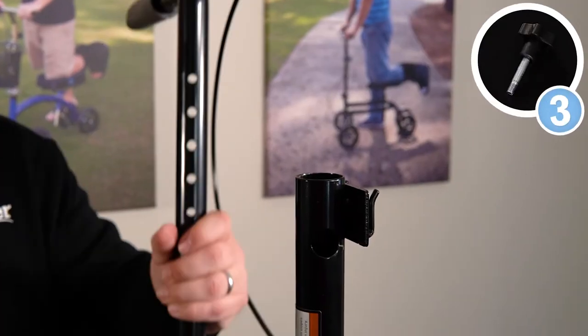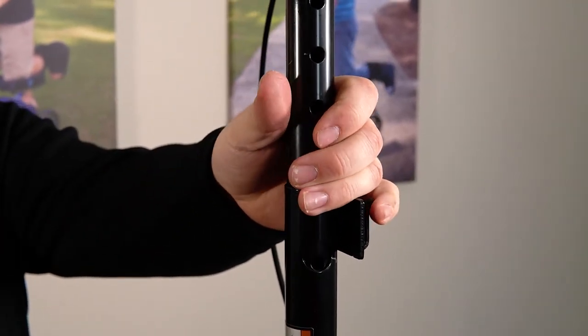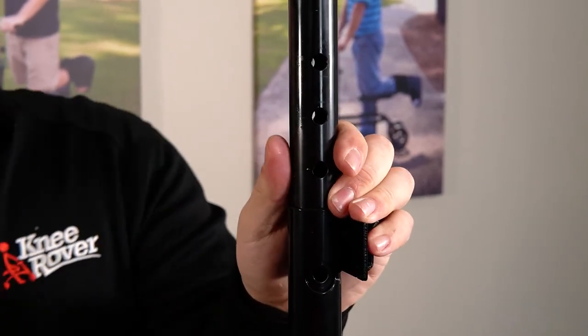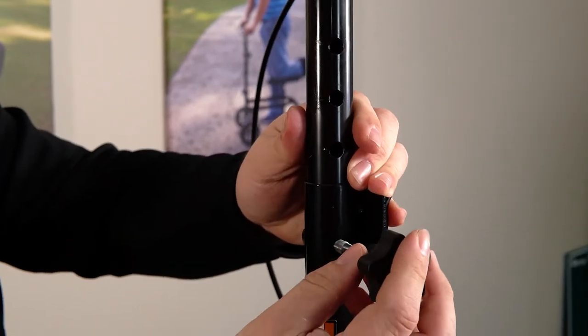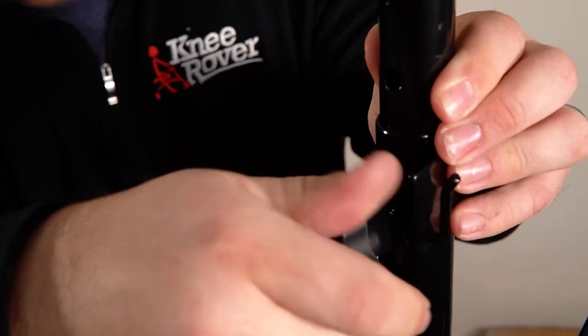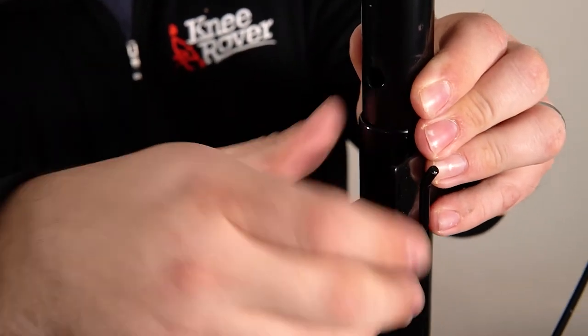Alright, so step number three, we're going to start the steering column into position, and then we're going to take your height adjustment knob and screw it in here at your desired height. Make sure you get this really secure.